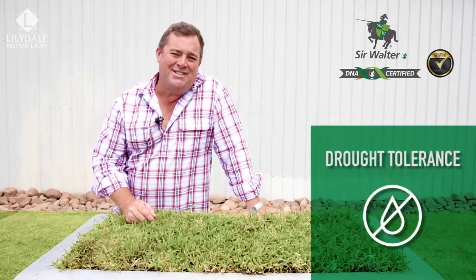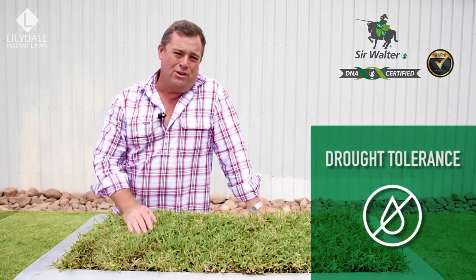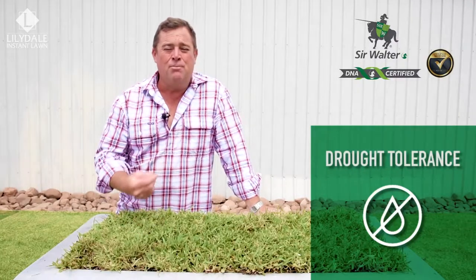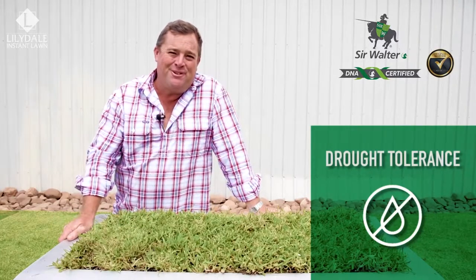Sir Walter DNA certified softleaf buffalo is drought tolerant. It's stood up to our tough climate for more than 20 years, but from time to time it does need a water. It's important that we're effective and efficient with it — we don't want to waste water or our money, but we do want to maintain a beautiful lawn.